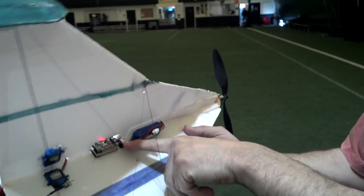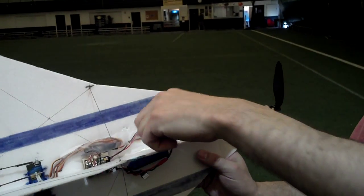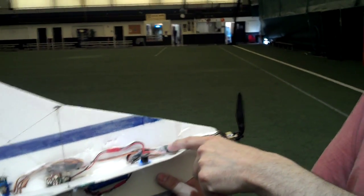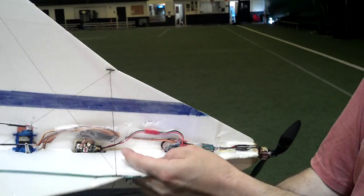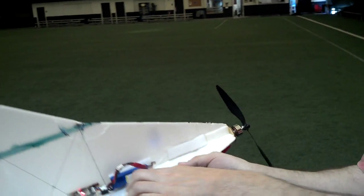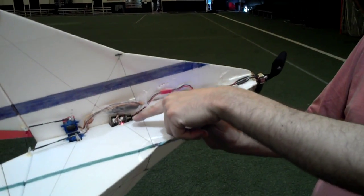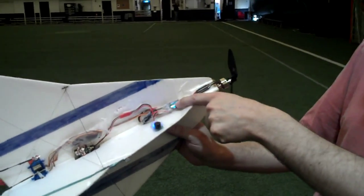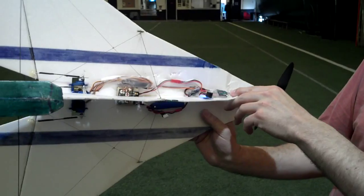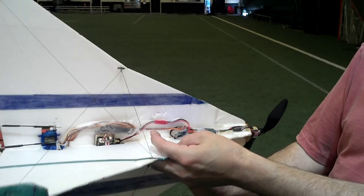The speed control on the board is not used. Channel 5 comes off the board and goes to the speed controller to run the motor. The 7.4 volts goes right into the brick and to the speed controller and to the battery motor. That way all the board does is put out signal.